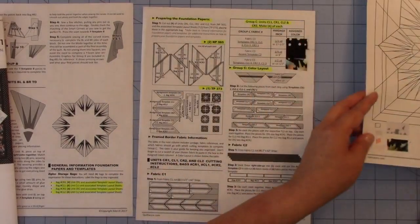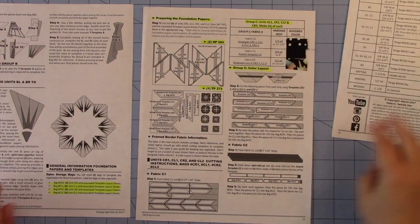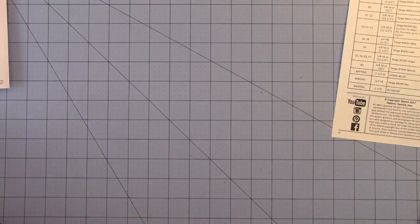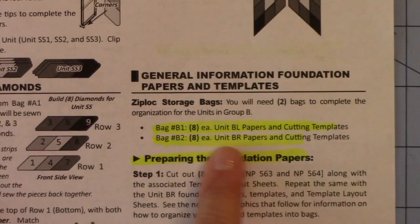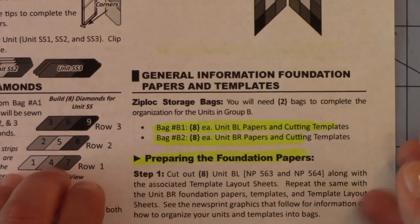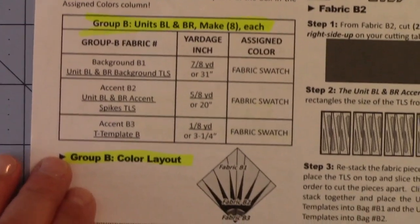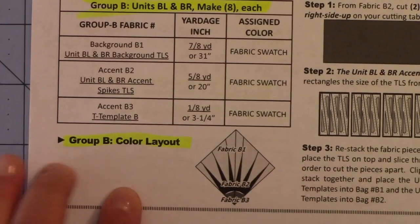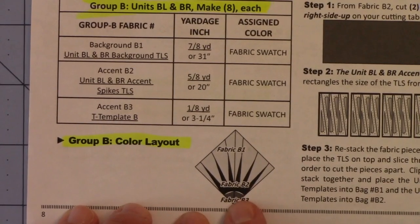Now let's go on to Group B, which is the New York Beauty, and that's on pages 7 and 8. Here's the New York Beauty where it starts, at the bottom of page 7. Again it starts with the bags — it tells you how many bags you'll need. One bag will be for the left side and one bag for the right side. Then on page 8 we see the newsprint sheets you've already cut up.